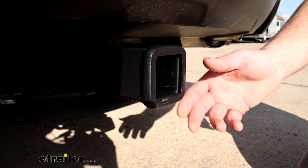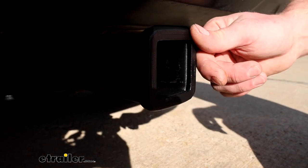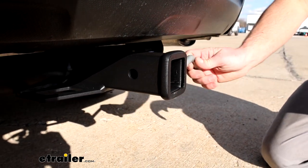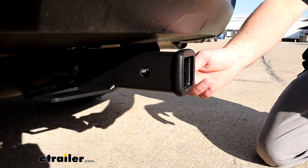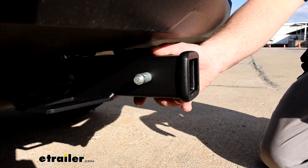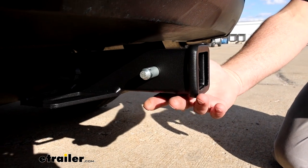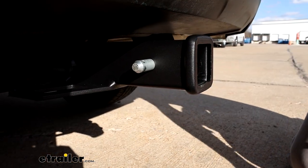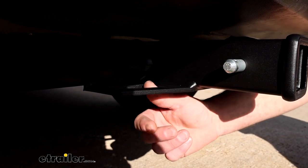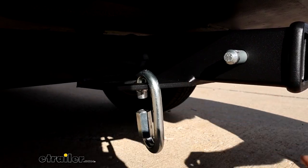This is going to be a Class 3 hitch, so it has the 2-inch by 2-inch receiver tube opening, which is a good thing — that's a really common size and a lot of different things will work with it. It is going to use that standard 5/8" pin. Keep in mind, though, the pin and clip don't come included with the hitch. If you need one, you can always grab it right here at eTrailer, or if you end up buying a new accessory, it'll often come with one. The safety chain openings are easy to get to and they're pretty big, so just about any style of hook you might have on your trailer should work out just fine.